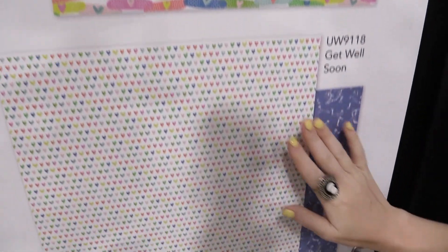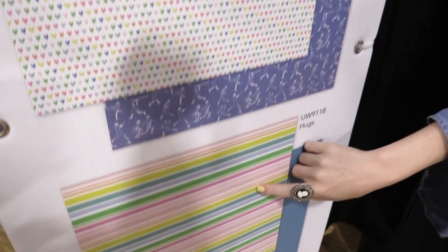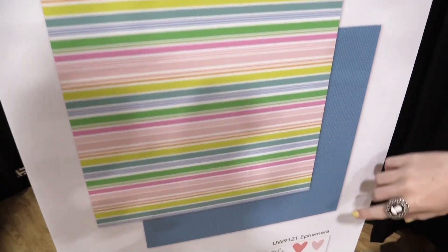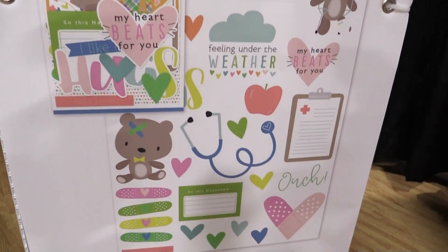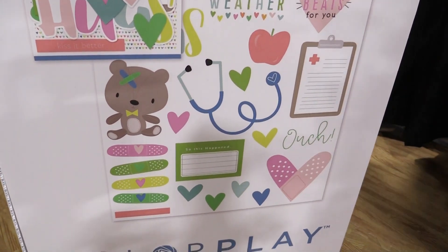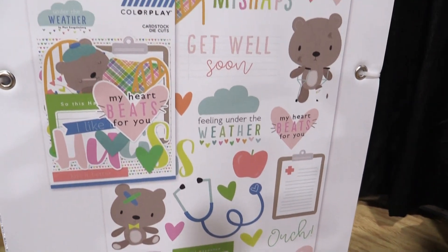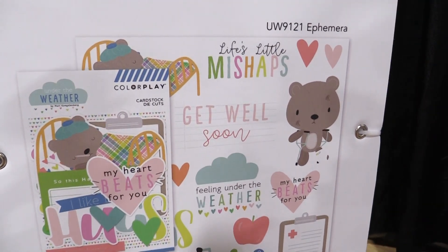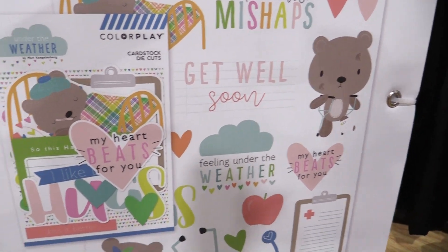Down here we have the Get Well Soon heart paper — really cute — hugs, and then we have the ephemera as well from Color Play in this collection. Life's Little Mishaps: we have the teddy bear and all sorts of stuff that has to do with getting better soon. Make sure you shop this line on scrapbook.com — it's the Under the Weather collection from Color Play.